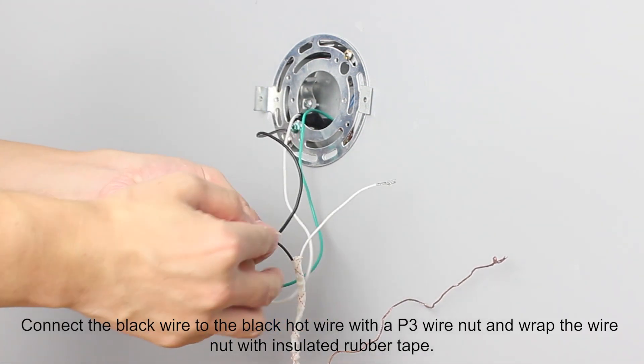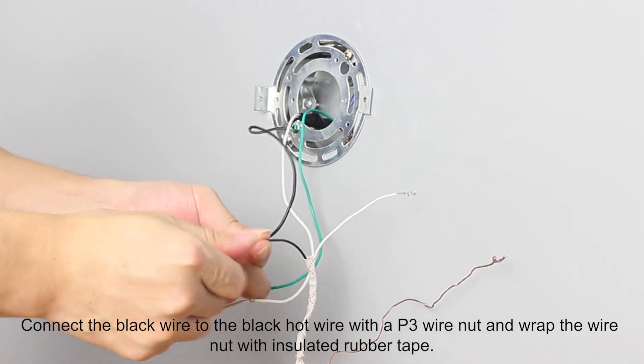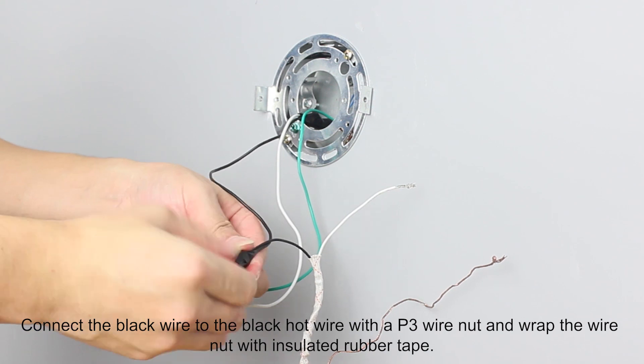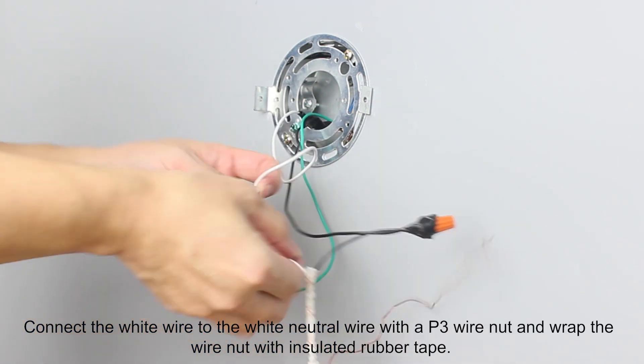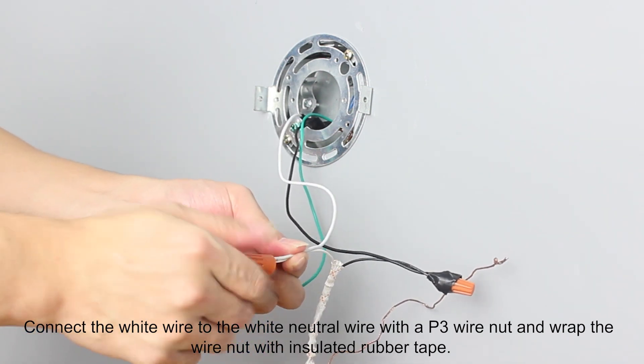Connect the black wire to the black hot wire with a P3 wire nut and wrap the wire nut with insulated rubber tape. Connect the white wire to the white neutral wire with a P3 wire nut and wrap the wire nut with insulated rubber tape.